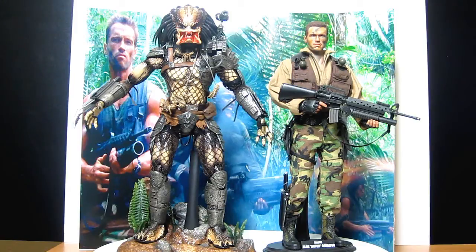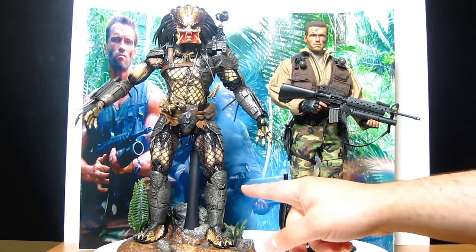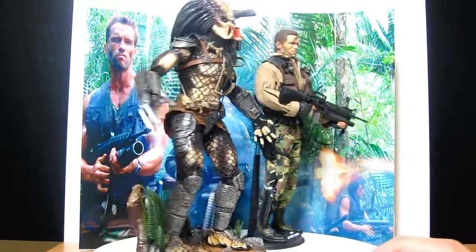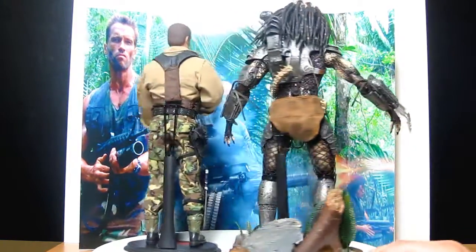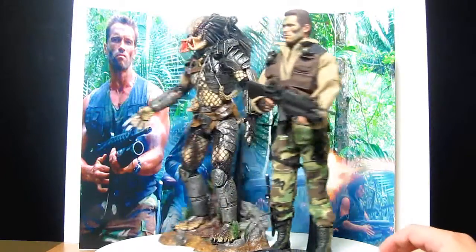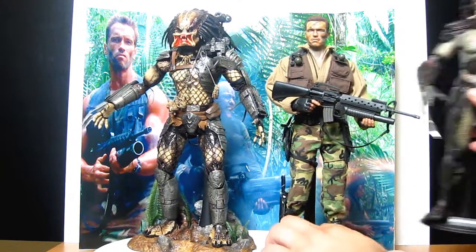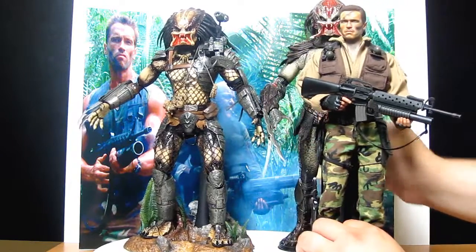Here they are together. I would love Hot Toys to do a tied-up version of this Predator for the new Predators film, with Berserker and Falconer — they'd be a great addition to the display, particularly as a diorama. Thanks for watching. I'll put Berserker and some of the Celtic Predators up now so we can just have a look. Let me move Arnie to the side.